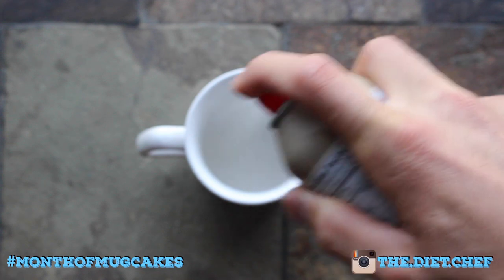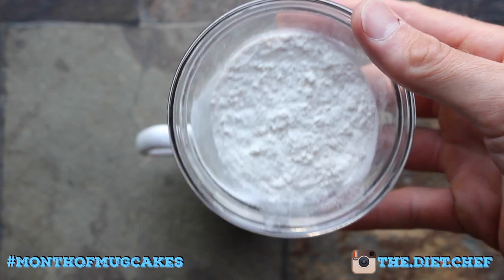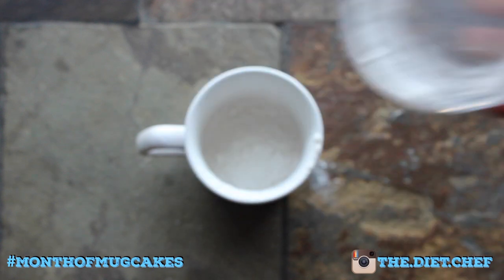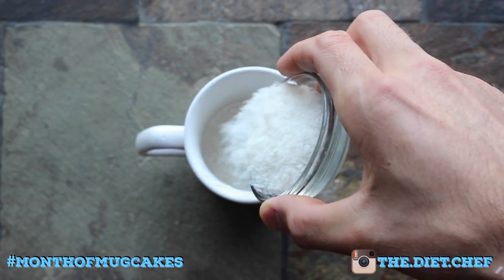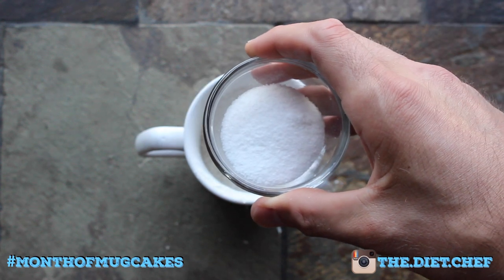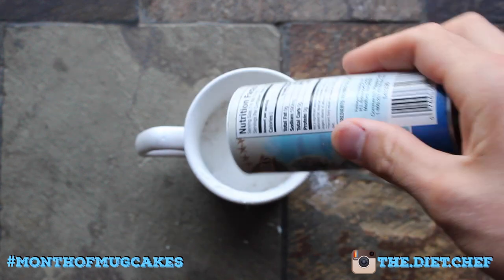You guessed it — spray a mug with a little bit of nonstick cooking oil and add in a third of a cup, or 40 grams, of self-rising flour. That is, of course, if you can actually get your flour inside your mug. Moving on, we're adding three tablespoons or 15 grams of unsweetened shredded coconut to our mug. Now let's sweeten things up a bit with one tablespoon of sugar substitute and a pinch of salt.